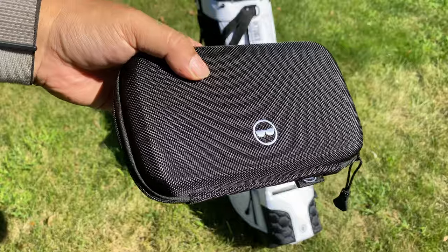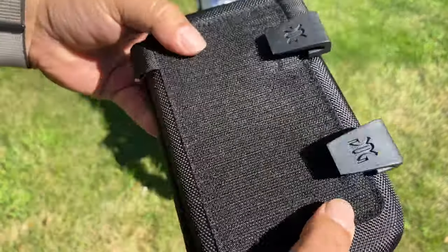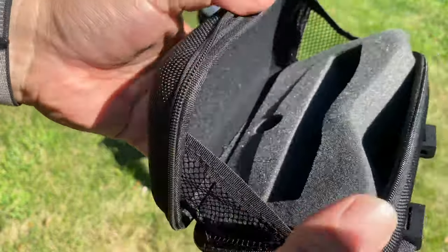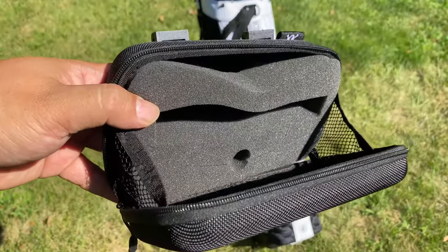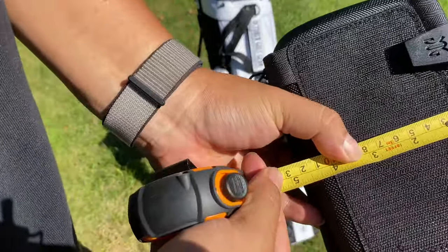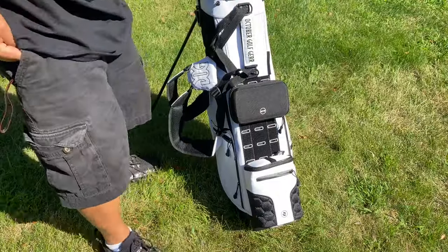The second accessory is a sunglasses case. I never have a good place for sunglasses when I'm golfing — I usually leave them in the car. This is a hard-sided case with velcro backing and J-hooks. Inside it has a foam insert for the sunglasses and a slot in the back for something else like a wallet, plus webbing to prevent it from opening fully and dropping things. It's about 4.5 inches top to bottom. I'm putting this at the very top — slide the J-hooks in and rotate it down.